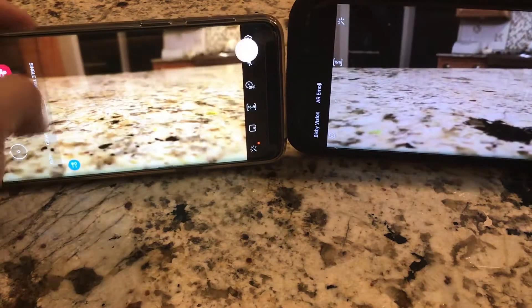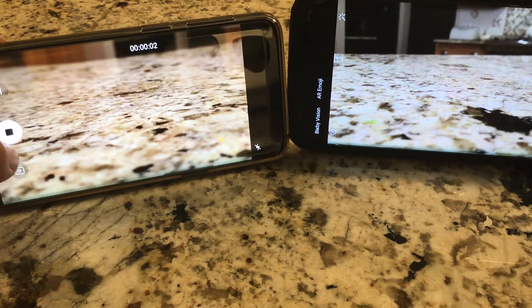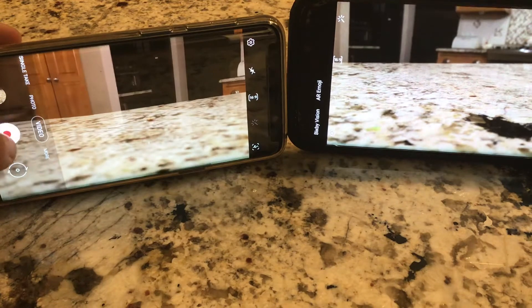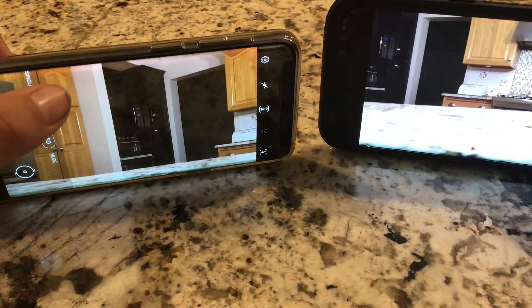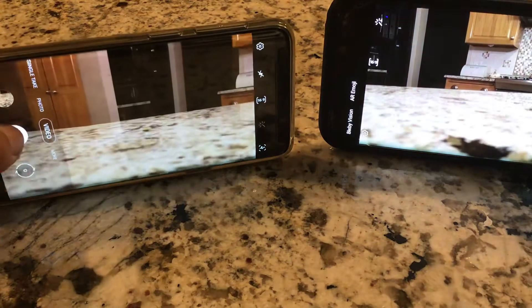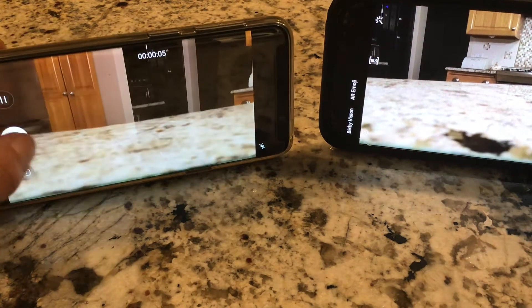S9 now. This is a video quality test on the Galaxy S9 — tell me how it is. I'm gonna redo it for both of these; I didn't really get good shots that time. This is the Galaxy S9 audio test — tell me how it sounds. This is the Galaxy S9 picture — well, video test — tell me how it is.